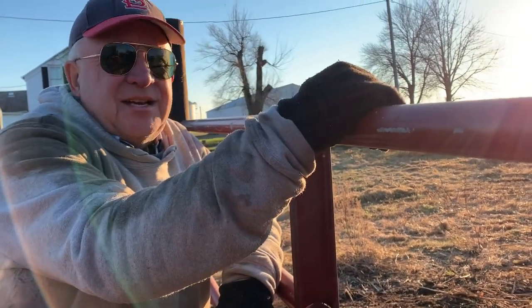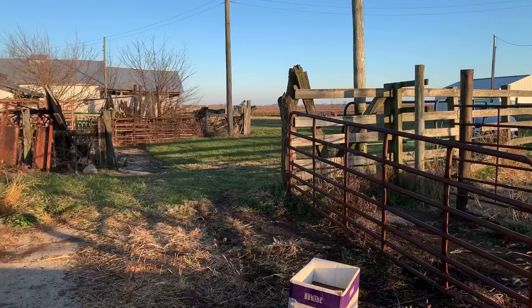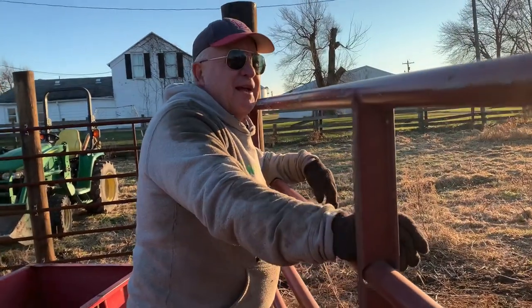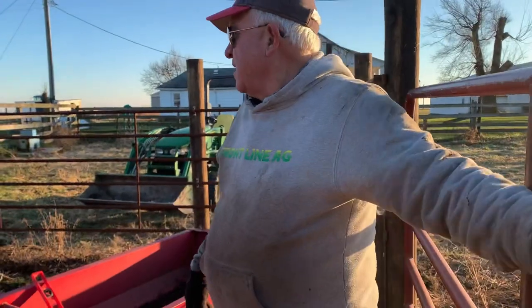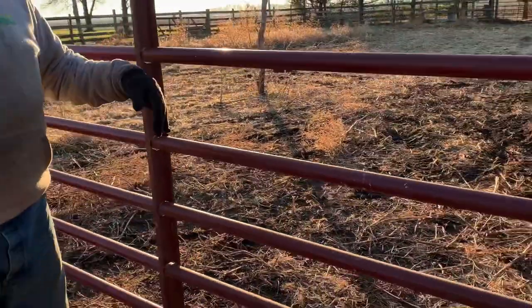Judy said, when we go to load cows up, we just back the trailer up here and put a panel up right over there and they run in the back. But the corral was always too big. If you had one that just wanted to be a jerk, you had to end up getting three people in here to push them in. She said we need to just make this corral tighter, so we put a gate here so we can open it up and let them in.